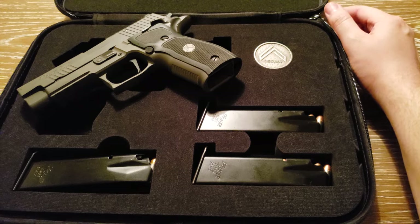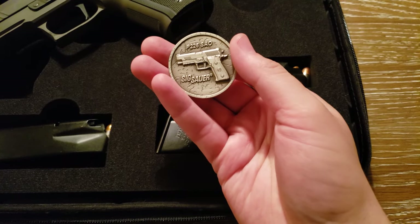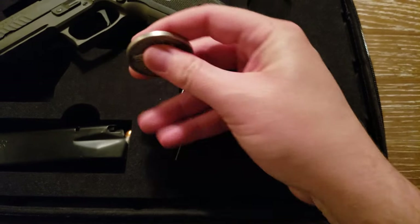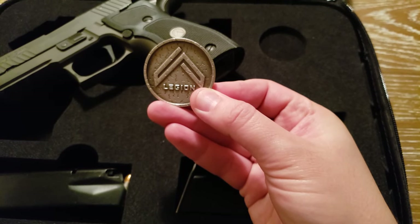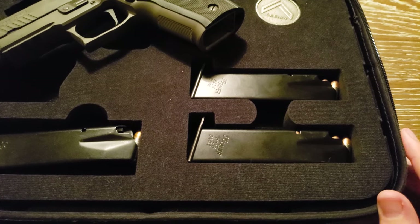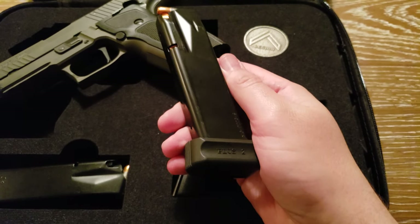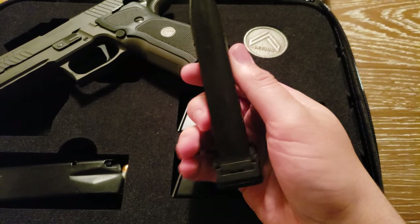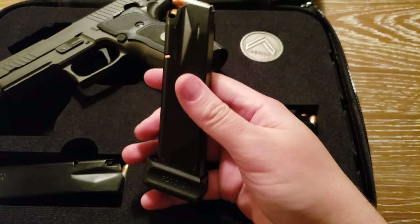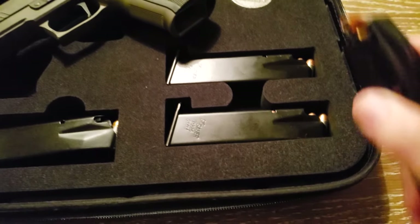Also in this video, I was able to get the case and the Legion coin, which is purely cosmetic but it's free, so why not. All this stuff comes free with the pistol. It does come with three magazines — these are loaded with my self-defense loads. I also recommend picking up a Mekgar 18-plus-2 magazine, giving you 20 rounds total. The standard magazines are 15 rounds.